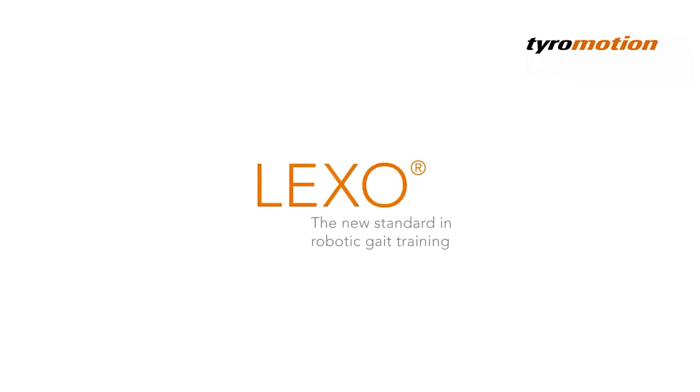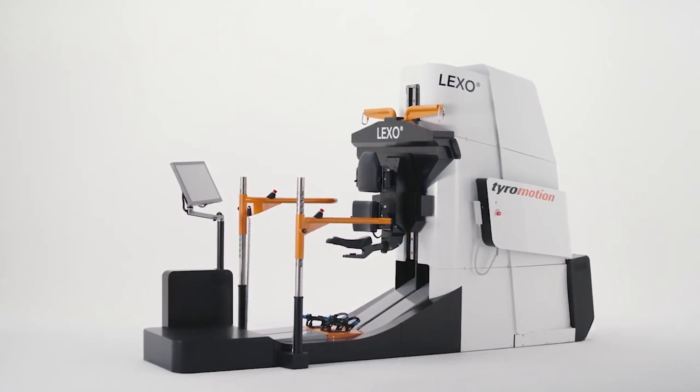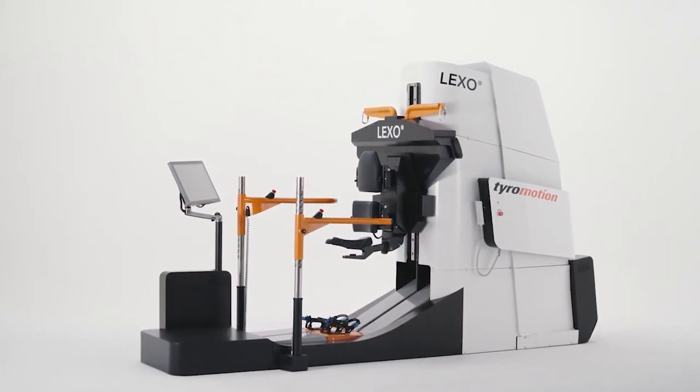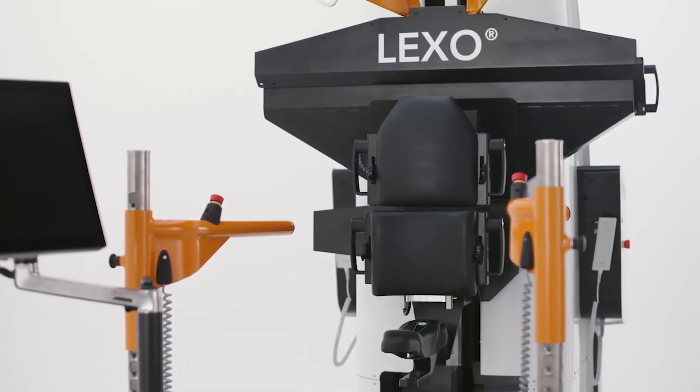Lexo is a game-changing robotic therapy device for the lower extremities that offers a new standard in gait therapy. The device promotes therapy progress by boosting patients' net therapy time with its fast and easy setup.